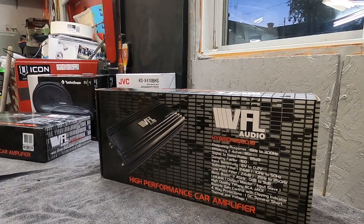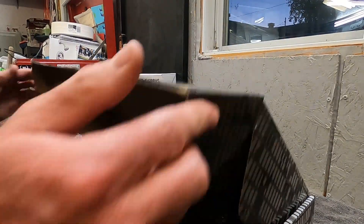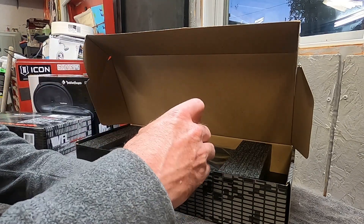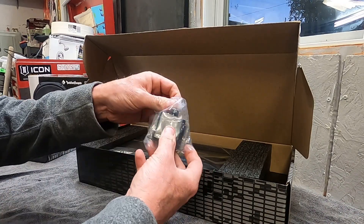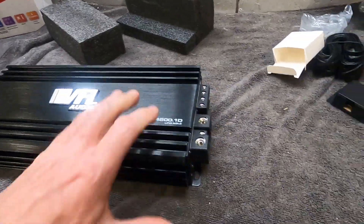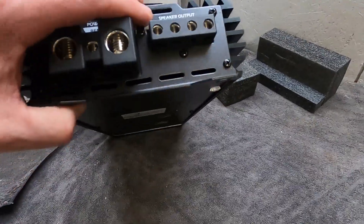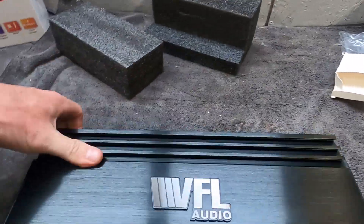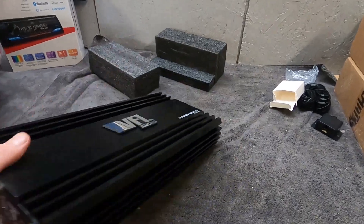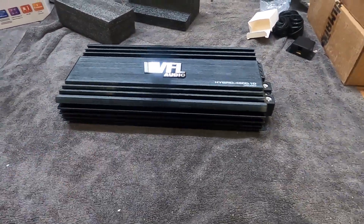Now the subwoofer amp — it's a VFL Audio Hybrid 4800x1. This amp is going to put out 2400 watts at 1 ohm mono. It comes with a nice little bass knob. It's 2400x1 at 1 ohm stable, with giant 1-0 gauge ground and power connections and 10 gauge speaker outputs. Just gain, crossover, bass boost, and low-pass filter — regular stuff. It's only about 6.5 by 13 inches, so it doesn't take up much room and puts out a lot of power for its size.